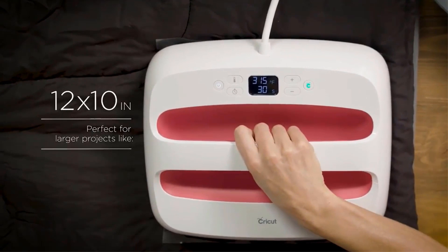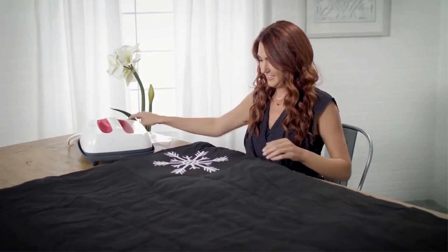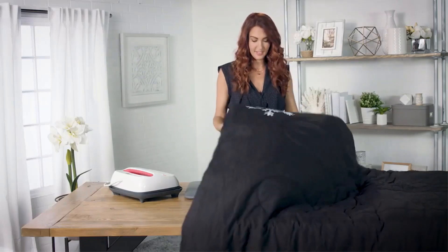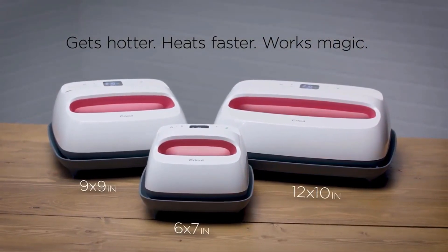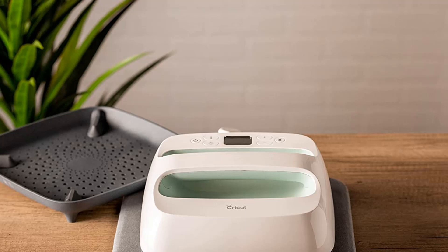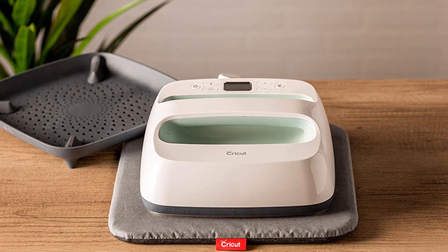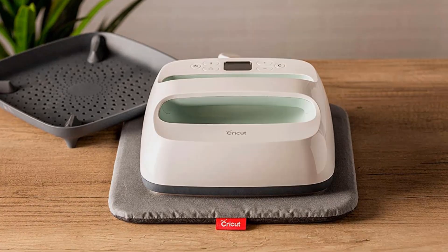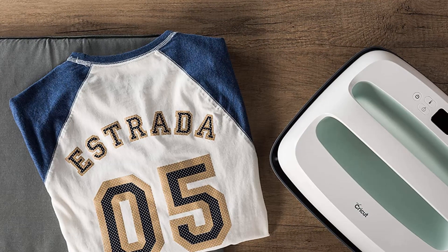This brand is top tier and among the best home t-shirt printing machines, which allow you to produce pro-level prints in the comfort of your residence. The device heats up in less than 3 minutes thanks to the advanced heat plate design and produces iron-on pro results in less than a minute. Cricut EasyPress 2 is easy to set up and operate. You must know how to set the time and temperature depending on the fabric and the type of ink in play.